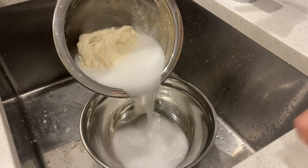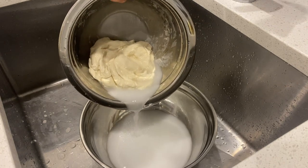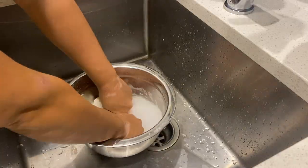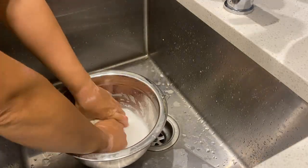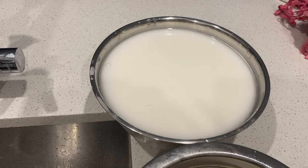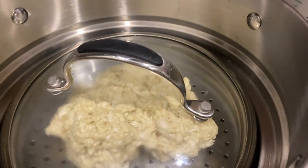What you'll get is this super cloudy water just like so, and we're actually going to be making the noodles out of that cloudy water. Repeat this about six or seven times. You'll get a bunch of cloudy water, and the water should run clear after that.